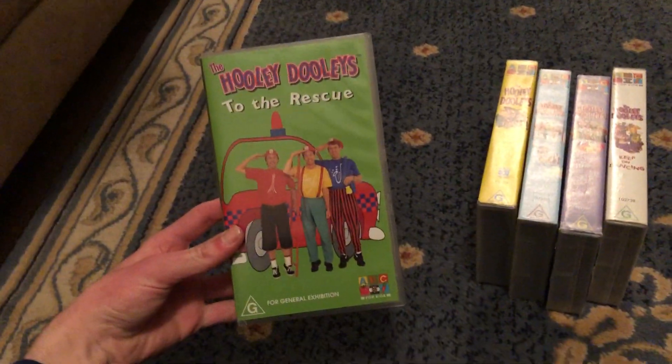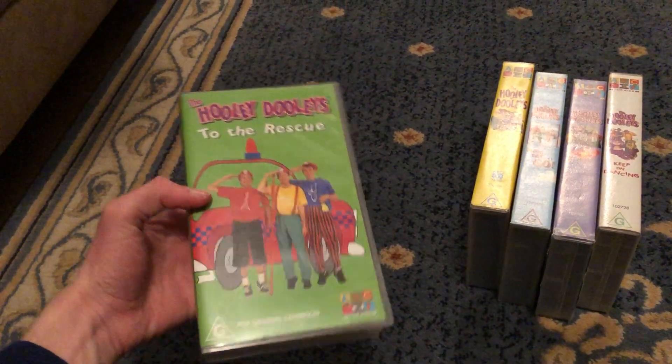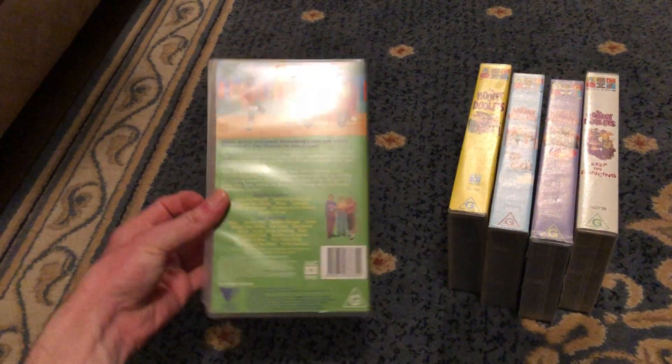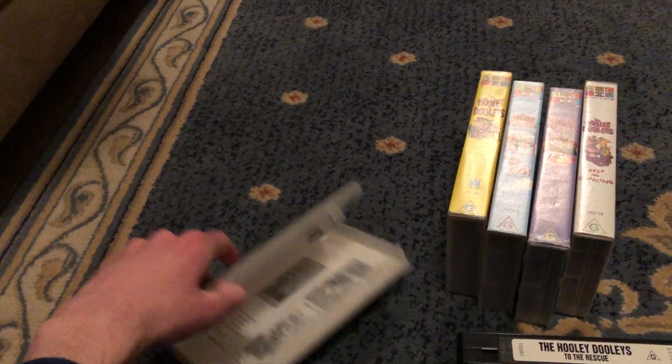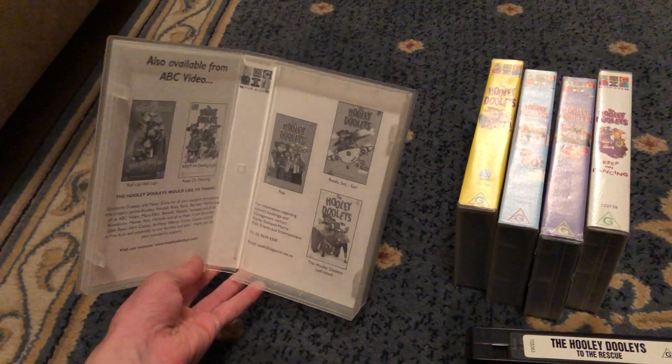And last up is the one I got today — To the Rescue. Here's the back and here's the tape. Inside shows you the Hooli Dooys videos and contact information.